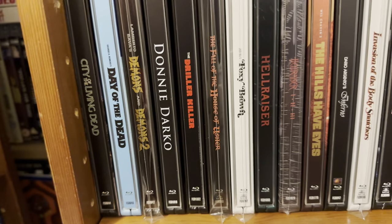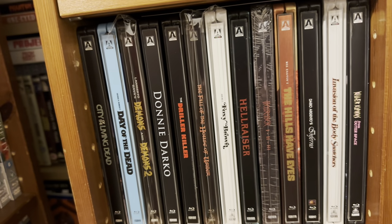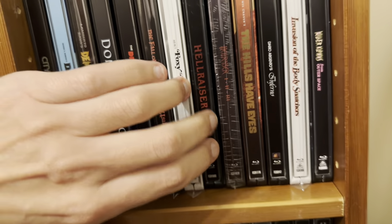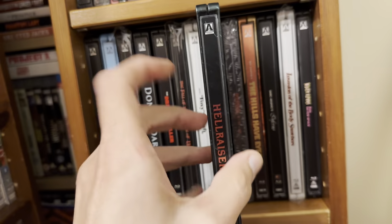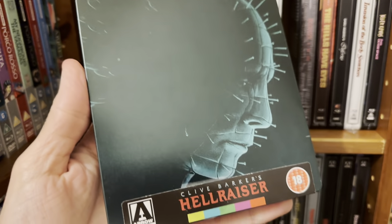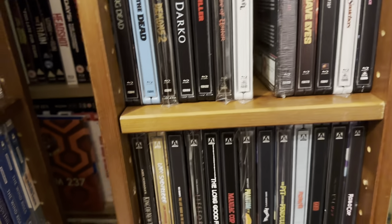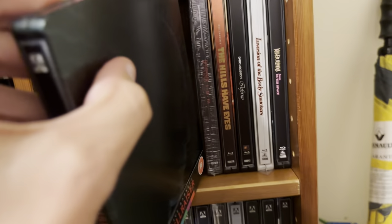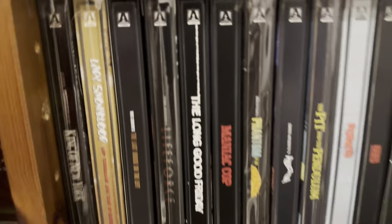Going down: City of the Living Dead, Day of the Dead, Donnie Darko — before they did the 4K one. And they did two Hellraisers. Let me get these out a bit better so you can see them. That was one of the Hellraisers, and that was another one that came with the Hellraiser headset, if I remember rightly. If I can remember, I'll show that at the end — though I'll probably forget by the end of the video.